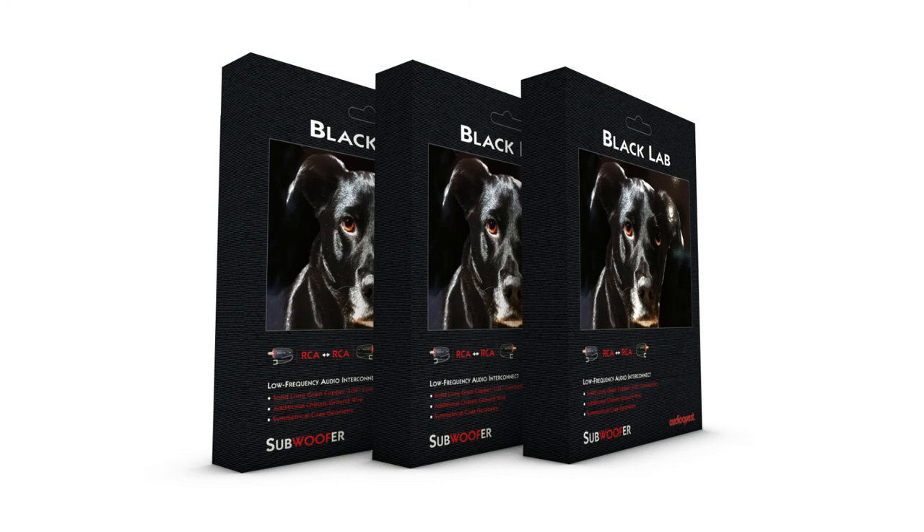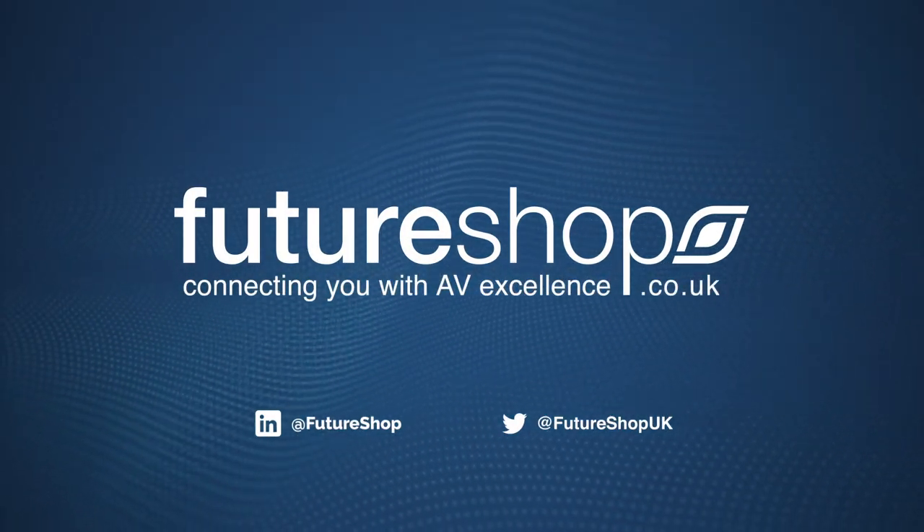Transform your listening experience today. Now available at FutureShop.